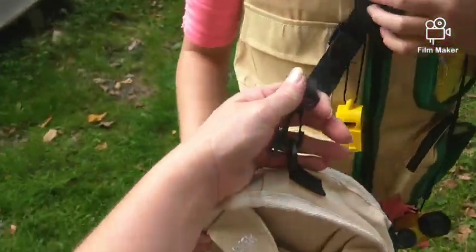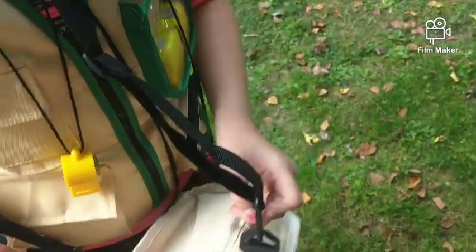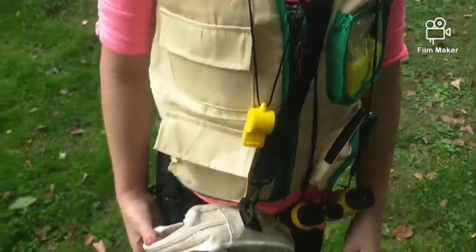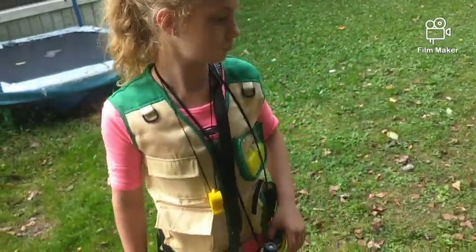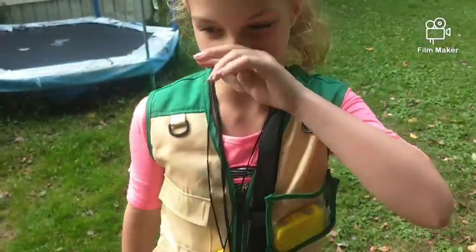One good thing about the bag is it comes with a nice adjustable strap, and it has clips so you can keep the bag at your side. You can even clip the bag on the side — it has spots to clip some of the other stuff too. The binoculars also come with a nice strap.